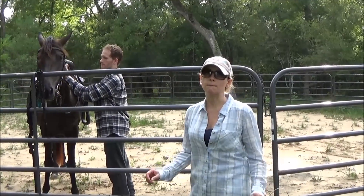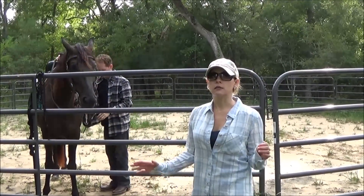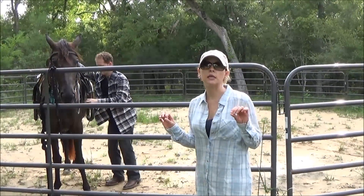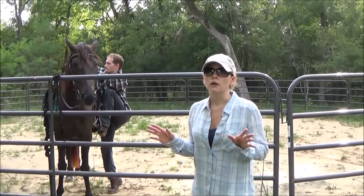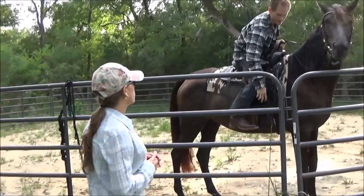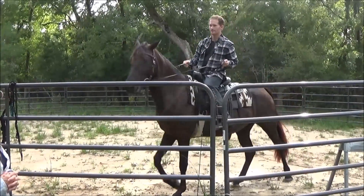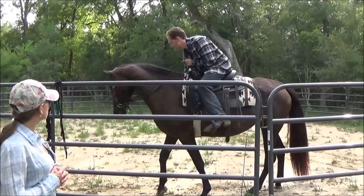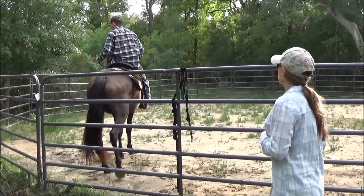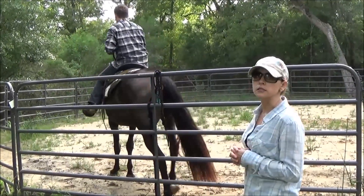Some horses freak out at a plastic bag on the road, lines on the road — so many different things where one minute everything is fine and the next minute the horse is in a panic. The more experiences you can see that this horse is used to, the better. You want to watch them do everything that you are going to want to do. You can see she is ready to go and doesn't want to stand still, so you need to be prepared for that and will probably want to do some work with the horse on standing still when you get on.